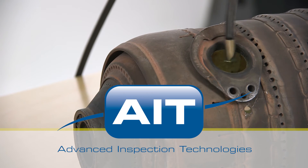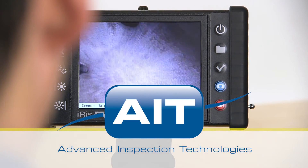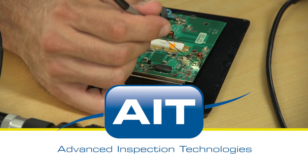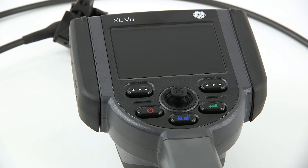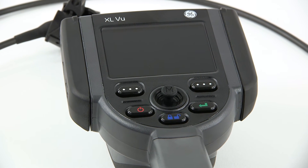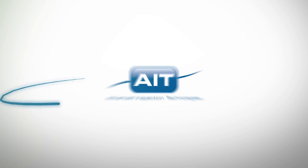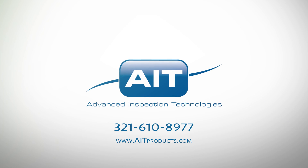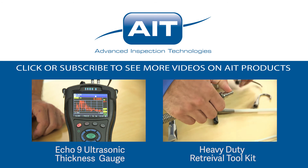AIT offers the most complete range of remote visual inspection equipment anywhere. With a sales and support staff that have an average of 20 years industry experience, you can be certain you'll receive the best solution for your inspection. To learn more about purchasing or renting the XL View video bore scope or any other inspection products from AIT, visit AITProducts.com or call 321-610-8977. Be sure to subscribe to see more videos on inspection products from AIT.